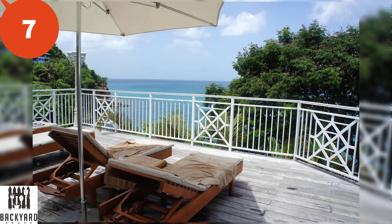Number seven is the Chippendale railing. This is a specific craftsman style railing where the wood decoration is in an X shape with wood blocks around it.